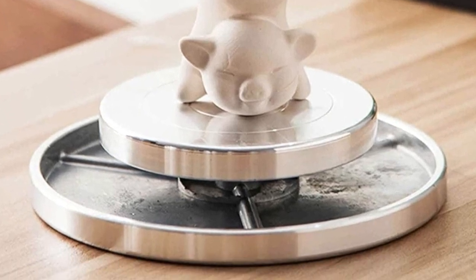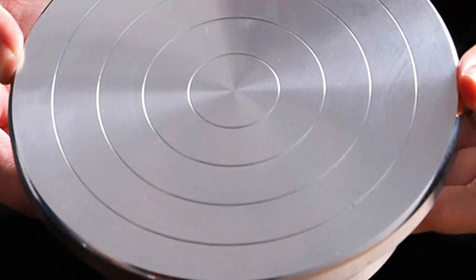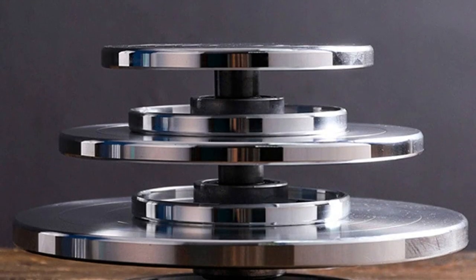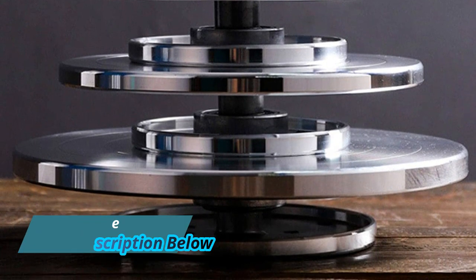This turntable provides smooth rotation so you can paint all angles of your project. If you are a painter, sculptor, or decorator active in the fields of ceramics, pottery, flower arrangement, model making, crockery, cake decoration, and other artistic work, this turntable is the perfect choice.